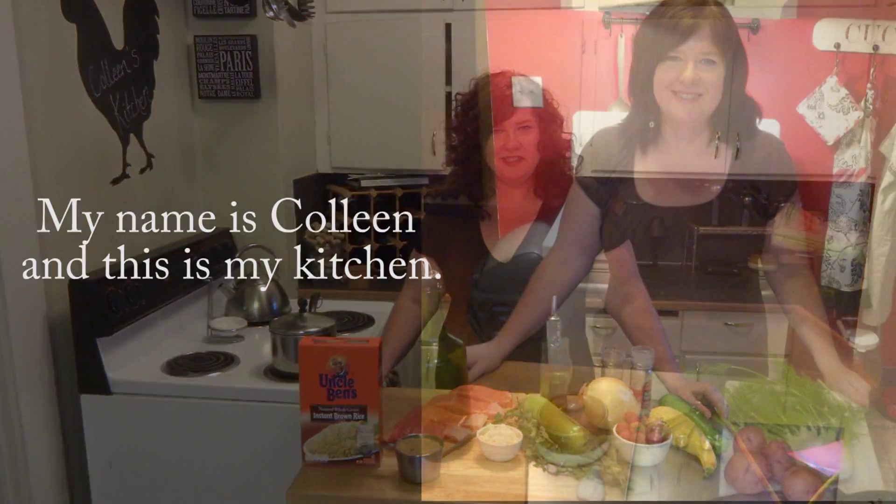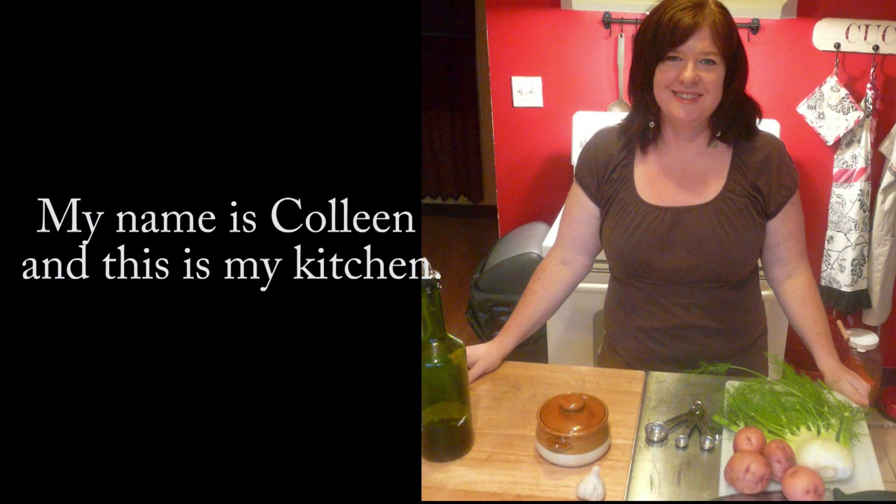This is my entry for Jamie Oliver's Search for a Food Tube Star with Uncle Ben's competition. My name is Colleen and this is my kitchen.